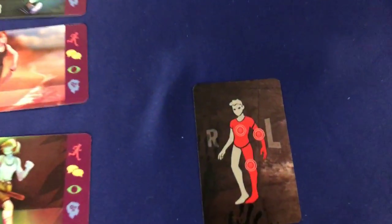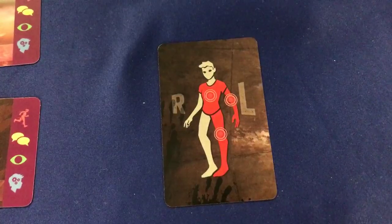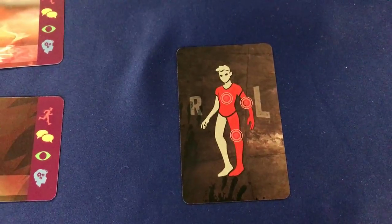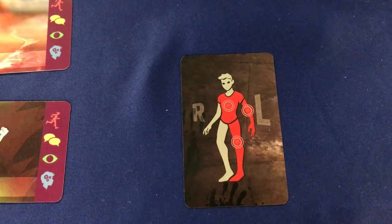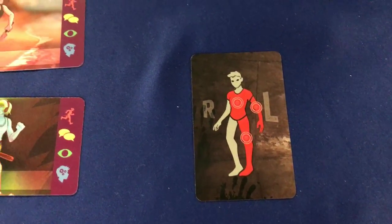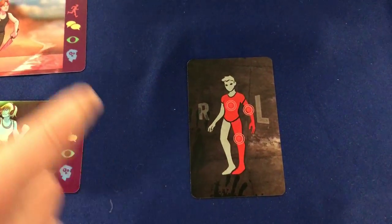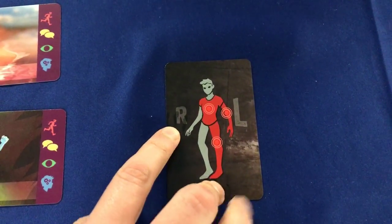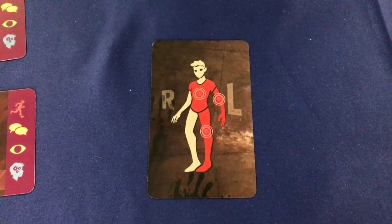So there are a couple of changes here. Firstly, we went from a quite sterile, almost stock artwork kind of approach on the old close call cards to this kind of more characterful approach — more recognisably in our art style. We also have these helpful right and left indicators. It's their left, not your left.